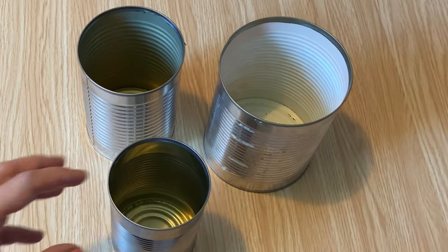Today I took three tin cans, repurposed them, upcycled them, and made them really pretty with simple, easy techniques. I'm going to show you how I did them — you probably already have all the stuff in your craft room or craft supplies to do it. Super simple, super easy, let's get at it.